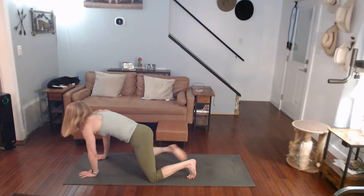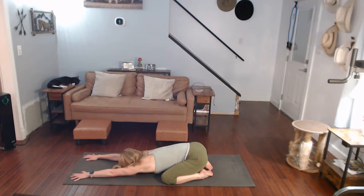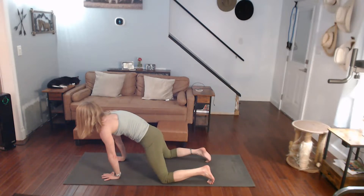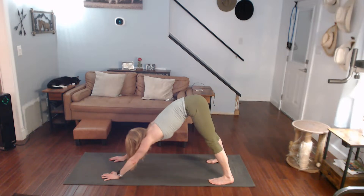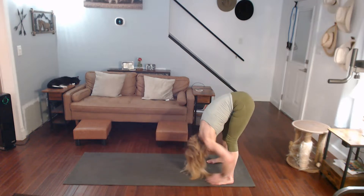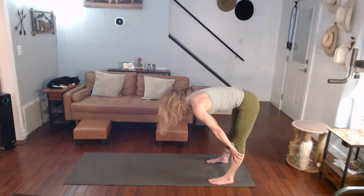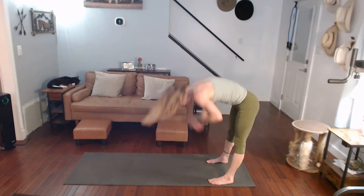Hands to the mat, put both legs backwards, push back to child's pose, walk those hands out. Draw them in, curl toes under, come on up, push back to downward dog. Walk it all the way back to forward fold. Halfway lift. Forward fold. And all the way up.